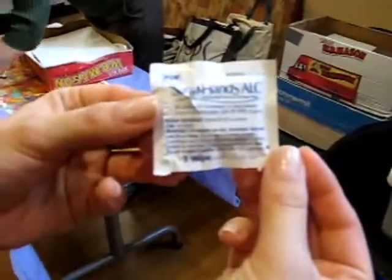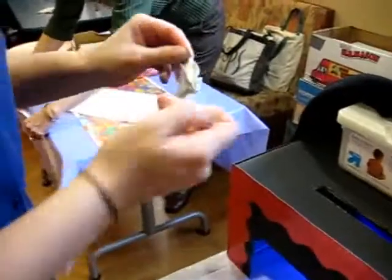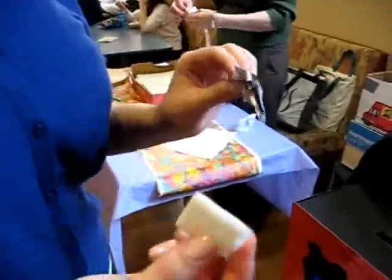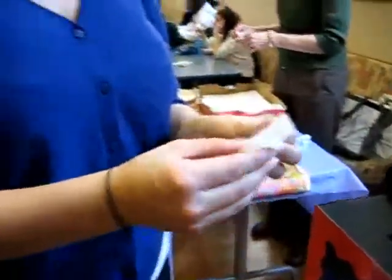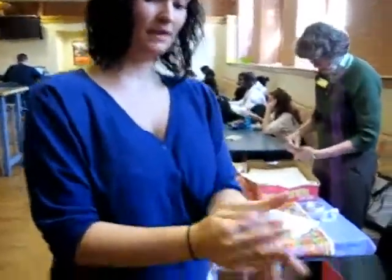We're going to use a hand sanitizer. This is an alcohol-based hand sanitizer, so if all goes to plan, my hands should be cleaner after this. After you use hand sanitizer, you want to make sure you let your hands air dry before you touch anything.